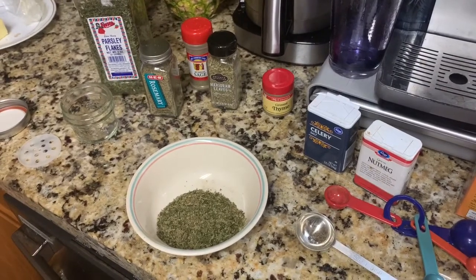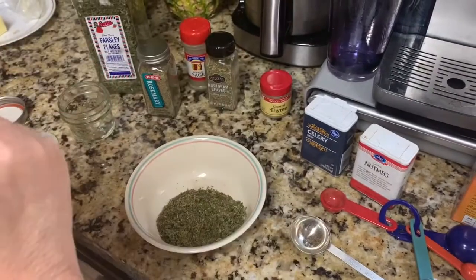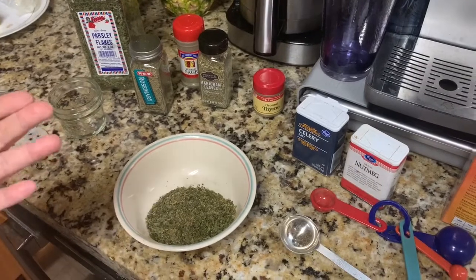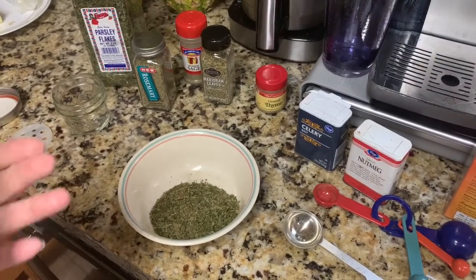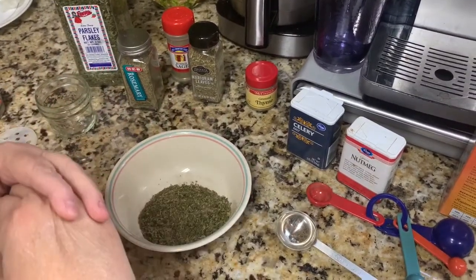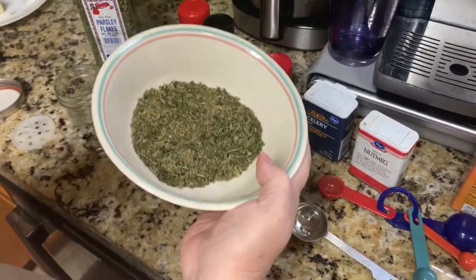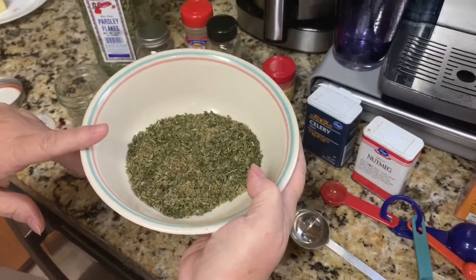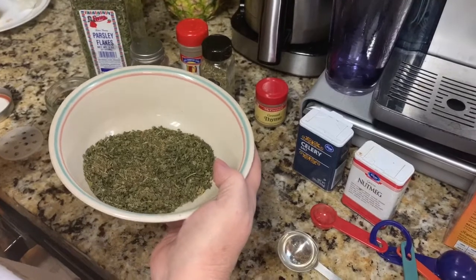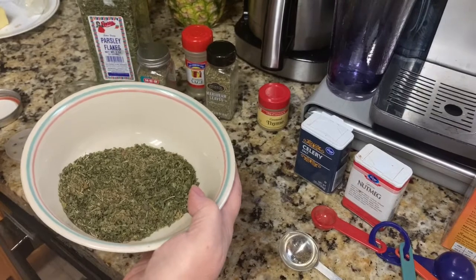This is the closest thing you can get using the Pepperidge Farm cubed stuffing. If you don't have that in your area, use whatever cubed stuffing you can find along with the spice mix. I use butter, celery, onion, and chicken stock — chicken bouillon — whatever works for you. This is the Kellogg's Croutet spice mix; I think y'all are really going to enjoy it. Thanks so much for tuning in to Mom's Cherished Home — hit like and subscribe if you haven't already!